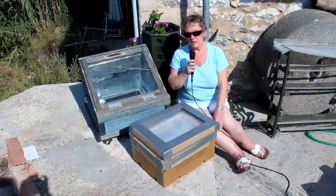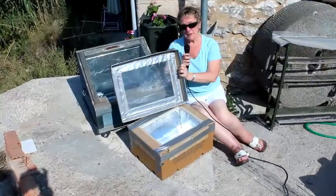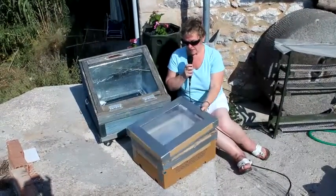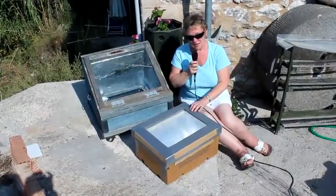We've finished our solar oven. As you can see here, we've finished the lid — put some plastic in the middle and taped it. And when you put it on, it's a nice snug fit, which is what you want to keep as much heat in as possible.